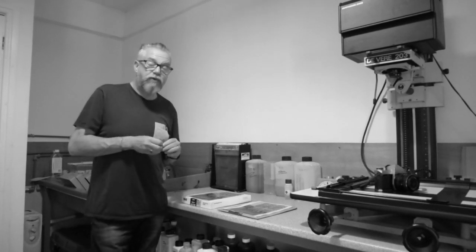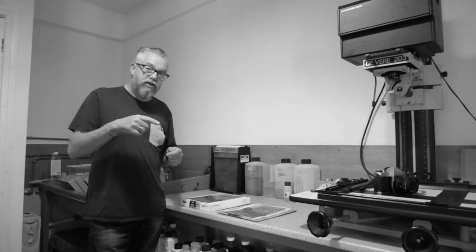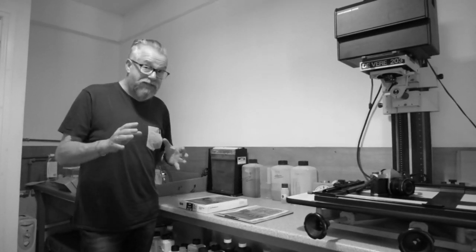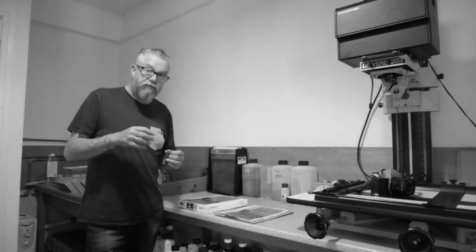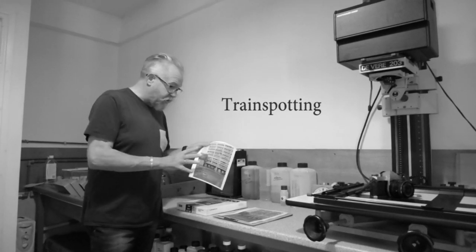We were in Leith last weekend. I did a lecture there and then from there we had a little tour around Leith, some of the more grittier areas in Leith, which were fantastic. And we came across where they filmed Trainspotting and the buildings where they filmed Trainspotting.